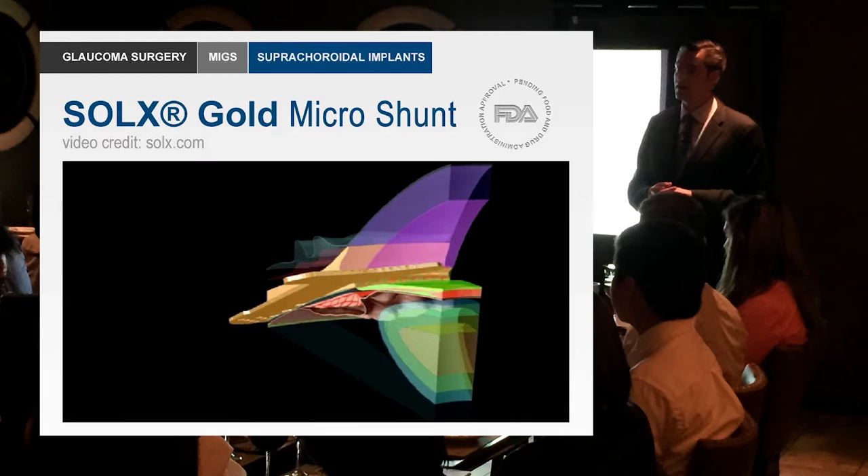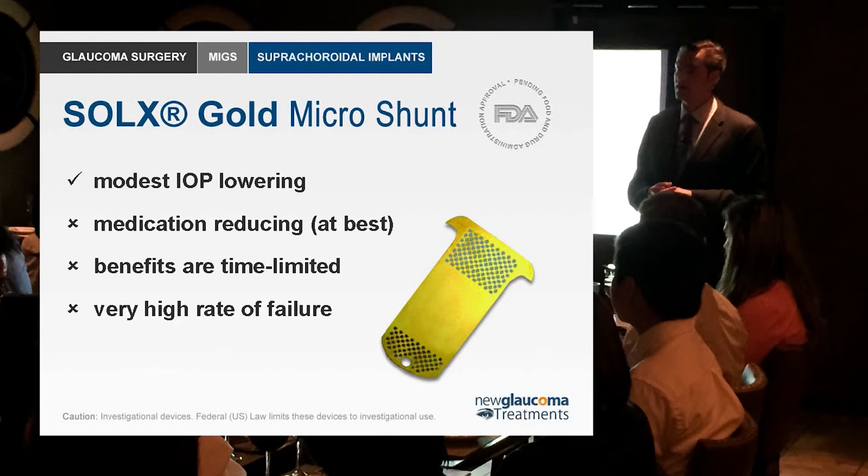Because the body doesn't react to gold as much as other metals, it shouldn't scar down and you shouldn't get fibrotic tissue plugging up the channels. However, just as argon laser trabeculoplasty and Karn's original desire for trabeculectomy didn't pan out, neither has this. The gold shunt has been unimpressive — only modest IOP lowering at best. Benefits are time-limited as the channels eventually get plugged up, causing a very high rate of failure. Explanted devices examined under the microscope confirmed the body doesn't value gold as much as we do.